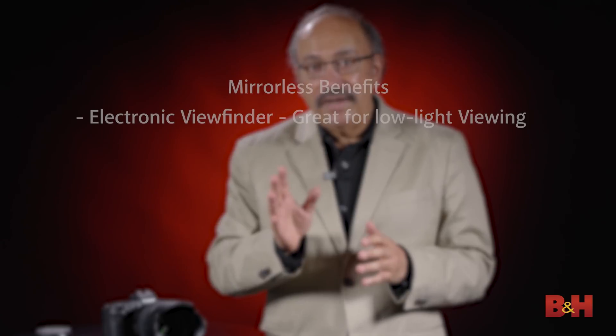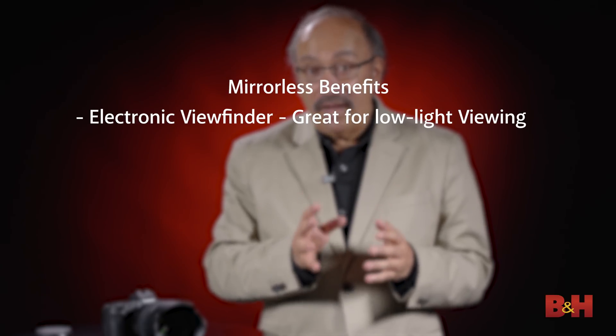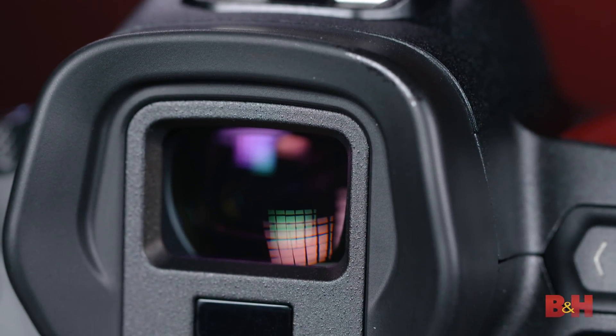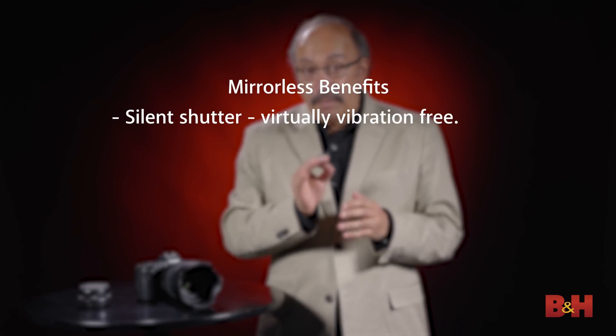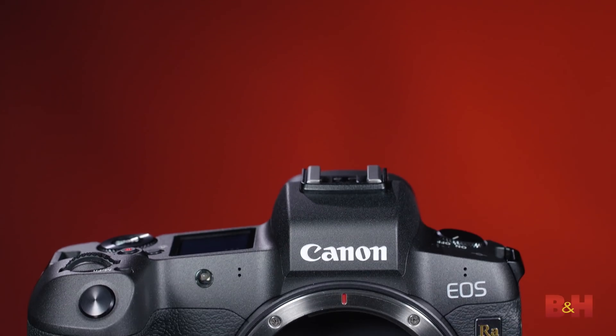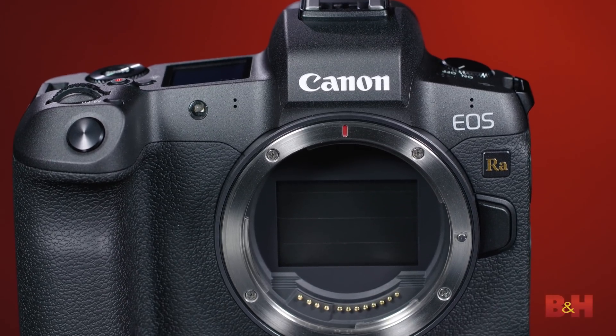Because the EOS RA is a mirrorless camera, it brings some additional neat features to the astrophotography user. One right up front is the electronic viewfinder, which is so good in low-light situations — you can view directly through the lens and get a magnified view up to 30 times through the viewfinder as well. And of course, you can also view on the LCD monitor. Another benefit from the mirrorless design is the option to shoot with silent shutter. Silent shutter is a totally electronic shutter that's virtually vibration-free, and in high magnification situations, particularly when mounted on a telescope, that can be a big asset.